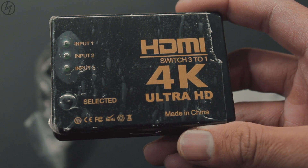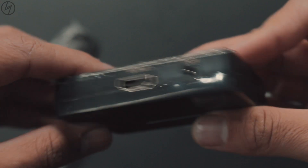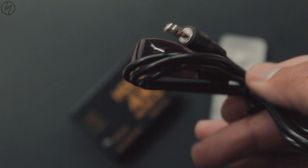Basically you just have to insert the HDMI cables from your devices like laptop or android box into its input, and stick the output HDMI cable to your monitor. It also comes with an IR remote so that you can change the input source from it.